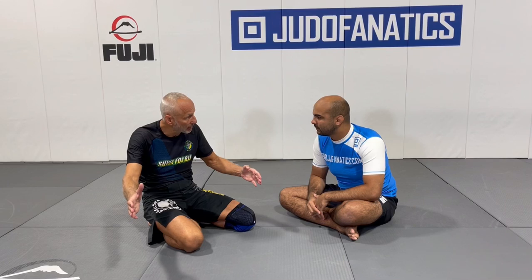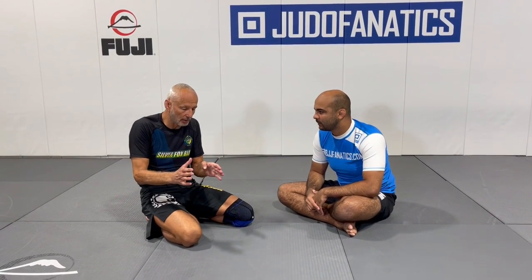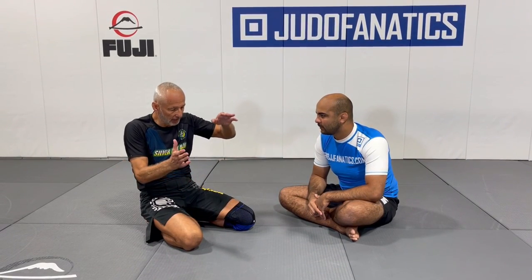So I call it split guard. It's a little different from clamp guard because I'm splitting the opponent's body in two — arm and head in, one arm out. The difference from clamp guard is I have both feet on the hips. I found that if my feet come off the hips, a strong guy can posture up. With split guard, both feet stay on the hips and you're splitting the opponent's body so they cannot come forward and they cannot back up.